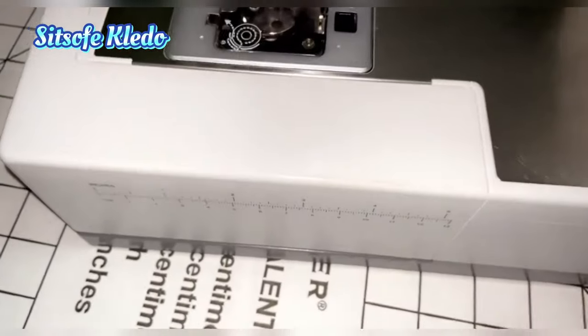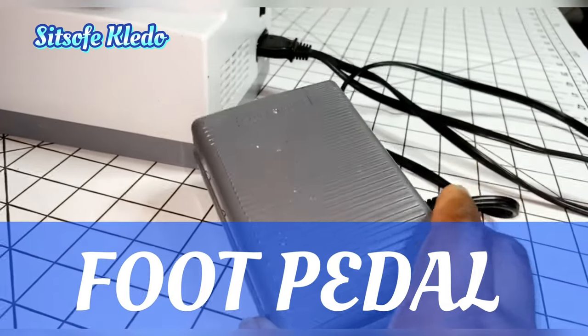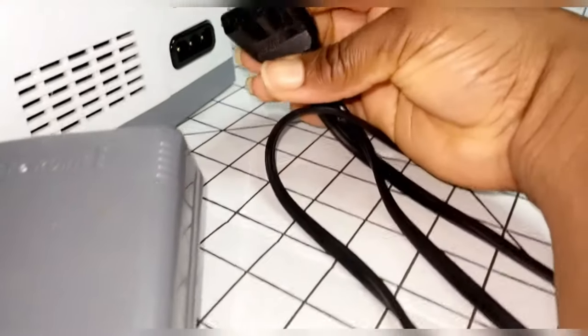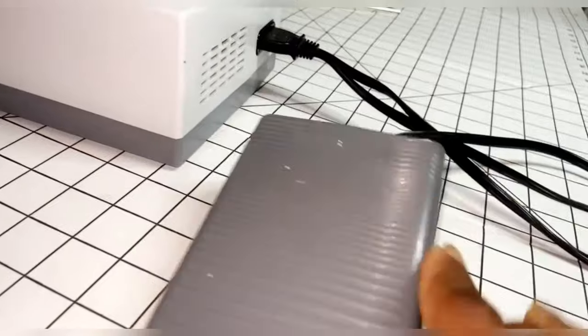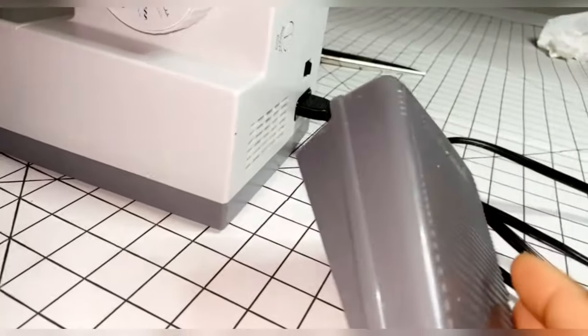Finally, this is your foot pedal. Just like a car's accelerator, this is how your sewing machine goes. You have the cord here to plug it in, and the on/off button right here. The pedal goes on the floor, and when you press your foot on it, it makes your machine sew.